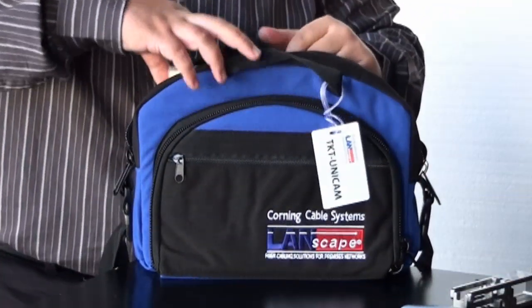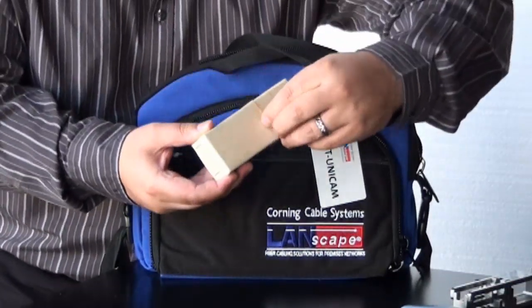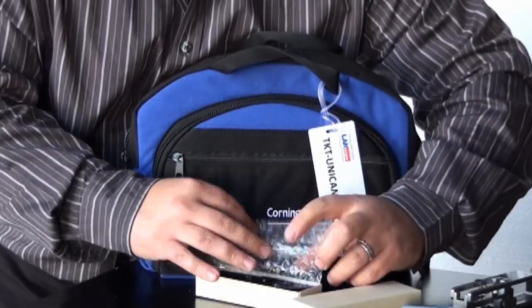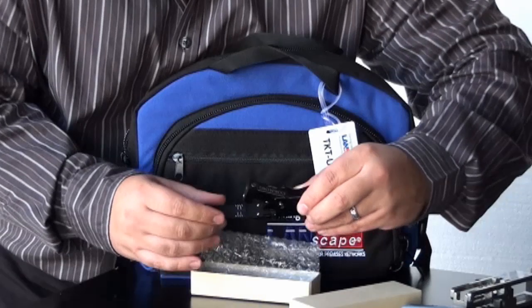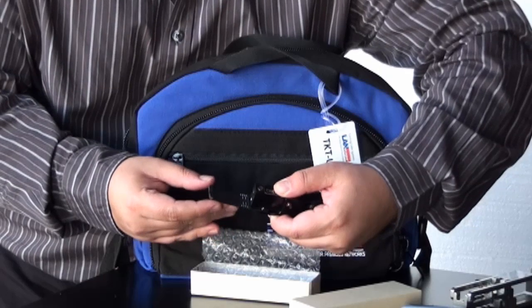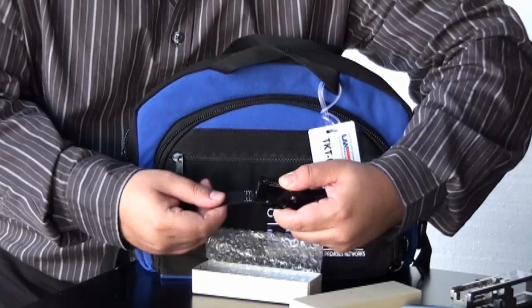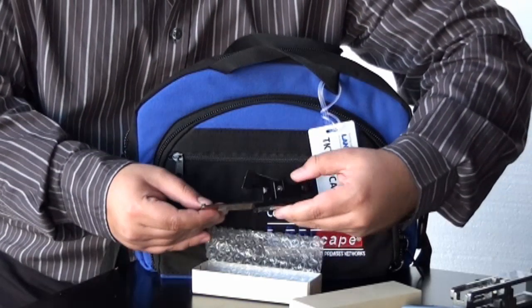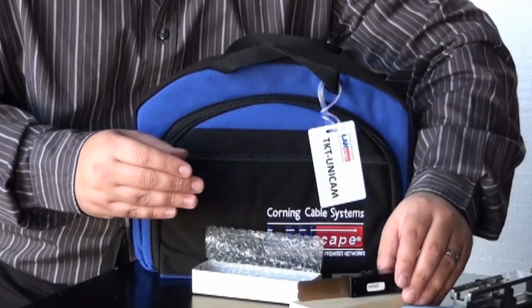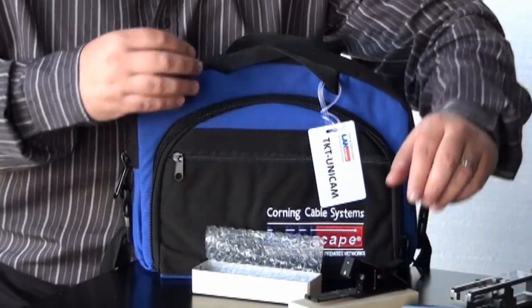We also have their field cleaver, part number FBC001. This is going to cleave your fiber — you bend it down and it's very easy to use. This is a great kit to get started with if you're only doing it a few times a year.